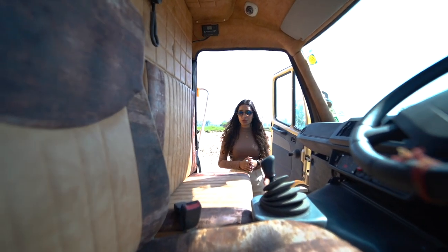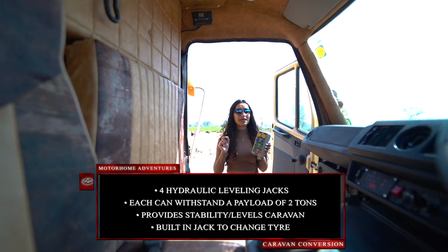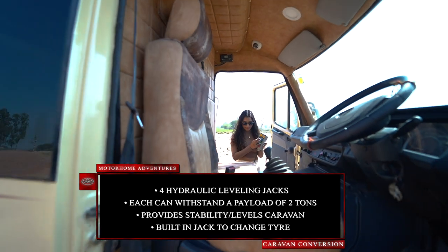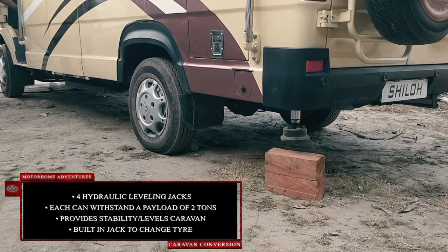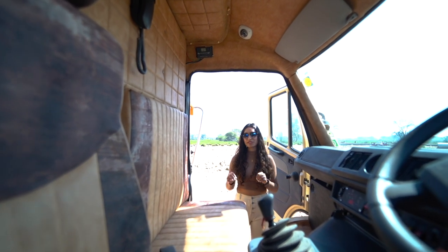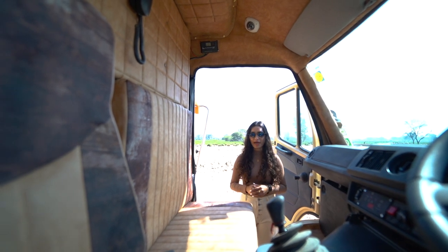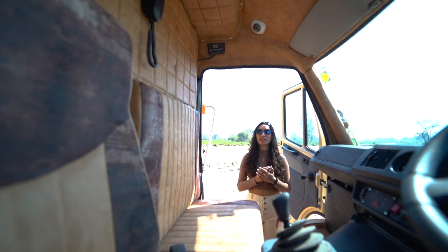The complete cabin area is where the control panel is at. This is something we have provided in a few of our monocoque shell-based conversions — it's a control panel for a hydraulic leveling jack. There's one on each side, both on the front as well as the rear. Each can take a payload of up to two tons. It provides stability to your caravan when parked on an unleveled or unpaved surface, and is your easy way out if you're stuck on an off-road track.